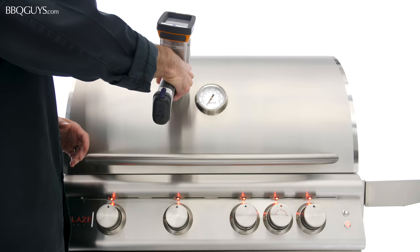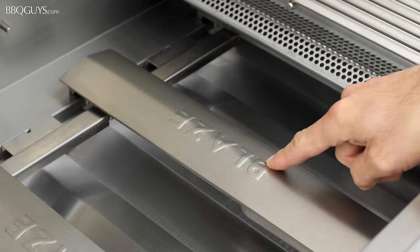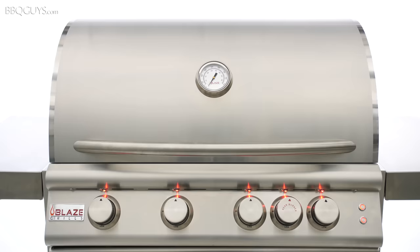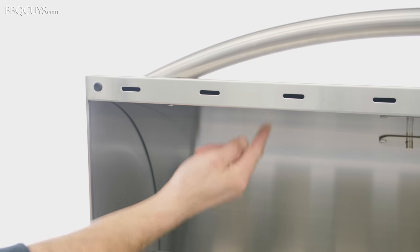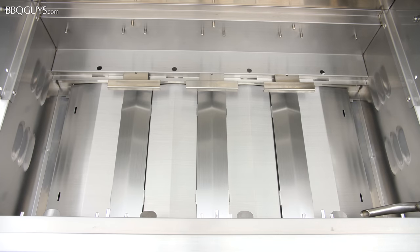Now we'll perform our XRF test on the Blaze LTE. The grids, burners, and exterior of the grill all tested to be 304 stainless steel. The interior walls of the grill — known as the firebox — along with the flame tamers, heat zone separators, inner liner of the hood, and lower baffles all tested to be 443 stainless steel.